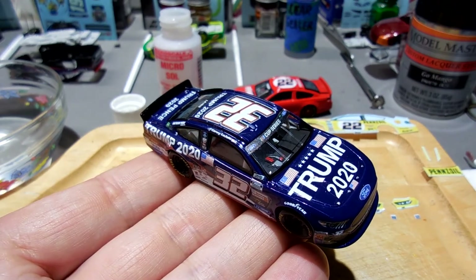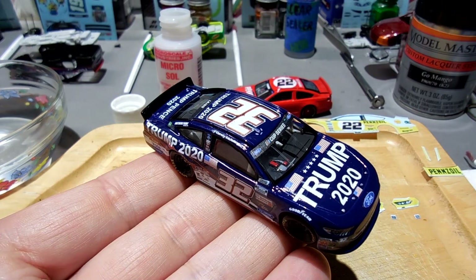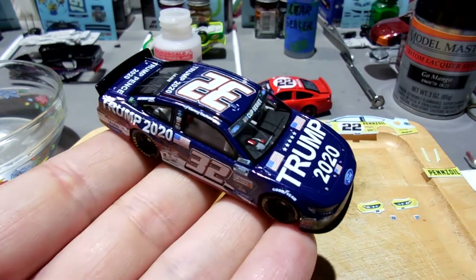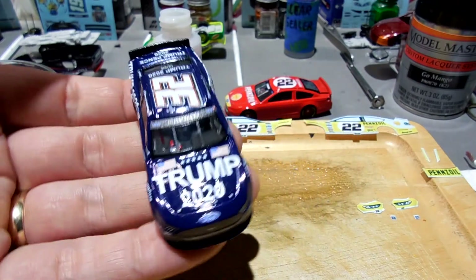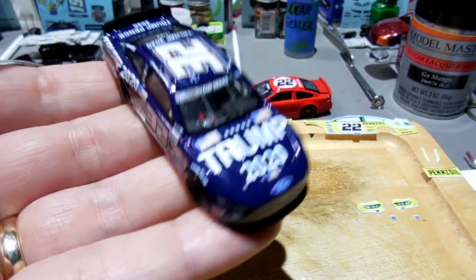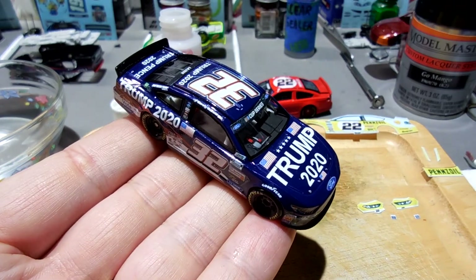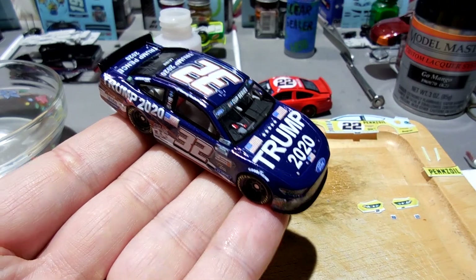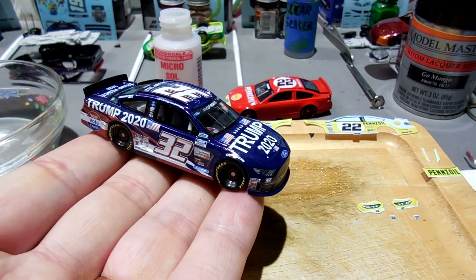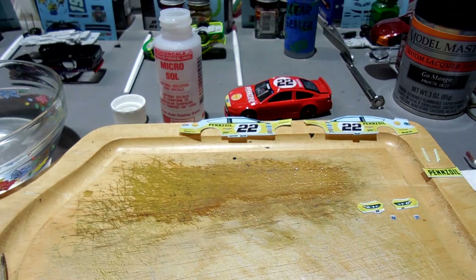I've got to get a box for it. Last time I did one of these I put it in a Kenseth Team Caliber Owner Series plastic box - I may do the same, I've got a couple of those available. I think it looks pretty cool. I like the dark blue - it's the color he actually drove on the track. It gives you that nice red, white, and blue combination.